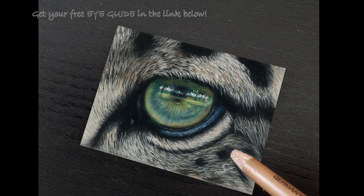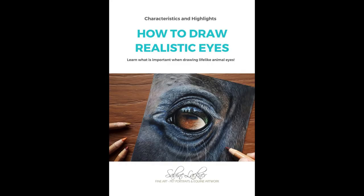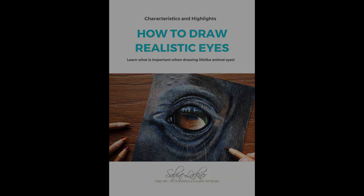If you are interested in drawing realistic eyes, if you are an animal enthusiast and want to start with pastel pencils, or if you would like to improve your drawing skills — just grab my free PDF guide, my eye guide on how to draw realistic animal eyes. It's totally free. You can find the link below in the comments. Thank you for watching and see you next time. Wish you lots of fun with your drawings!